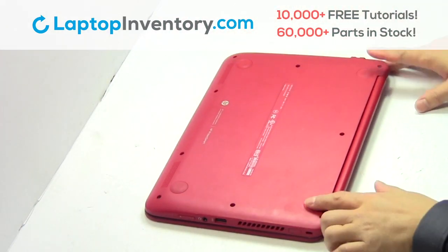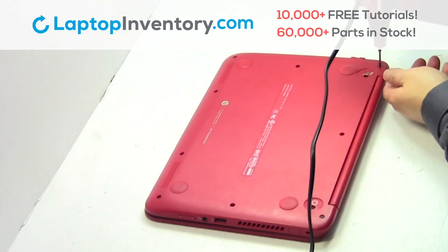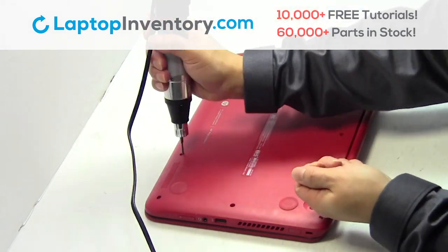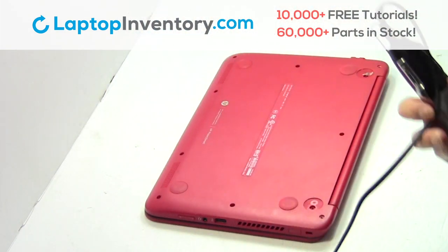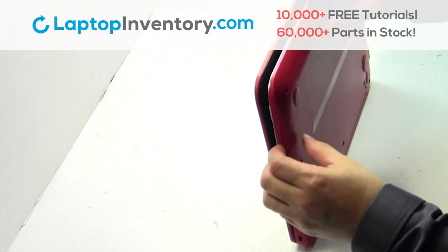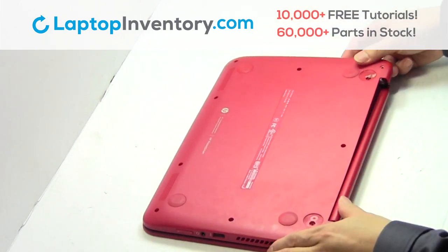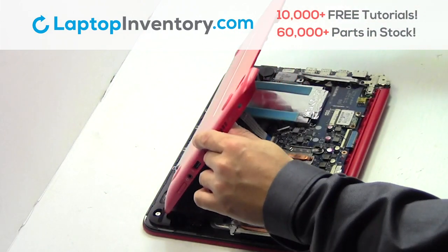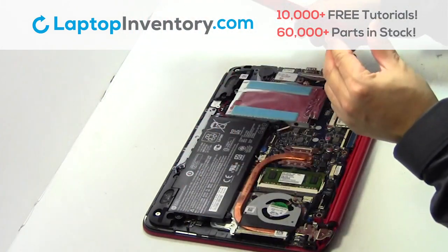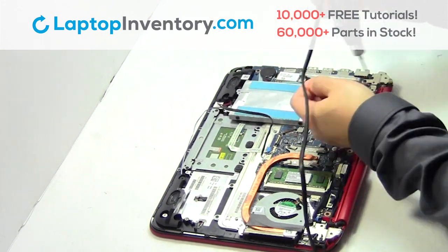Turn the laptop over. Remove the screws. Remove the cover. Unplug the cable. Remove the screws.